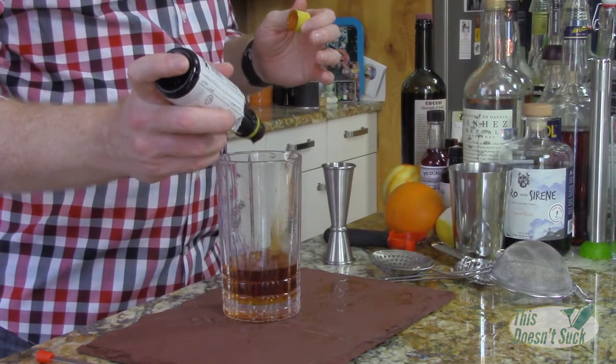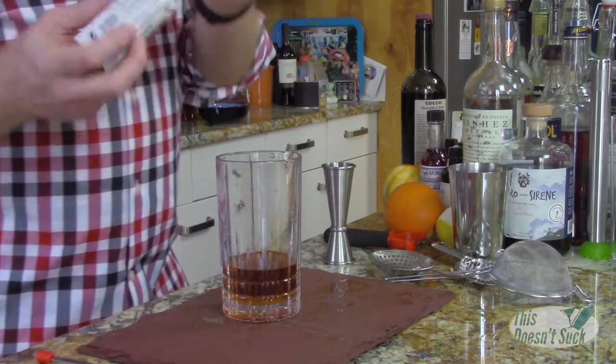Last but not least, you need a few dashes of Angostura bitters — about four or five dashes is probably okay. Then throw in some ice and stir it up until it's nicely chilled.